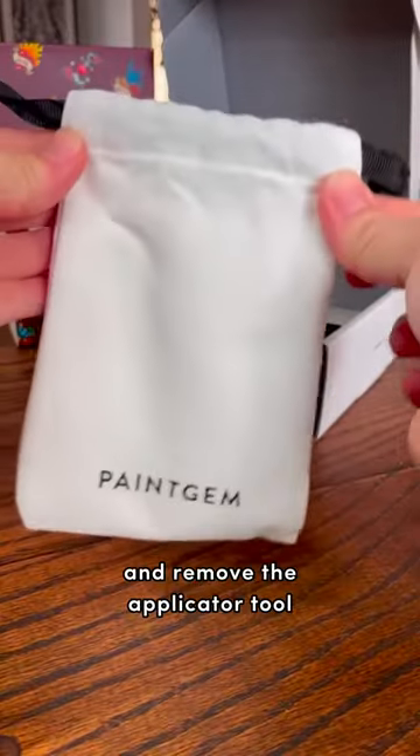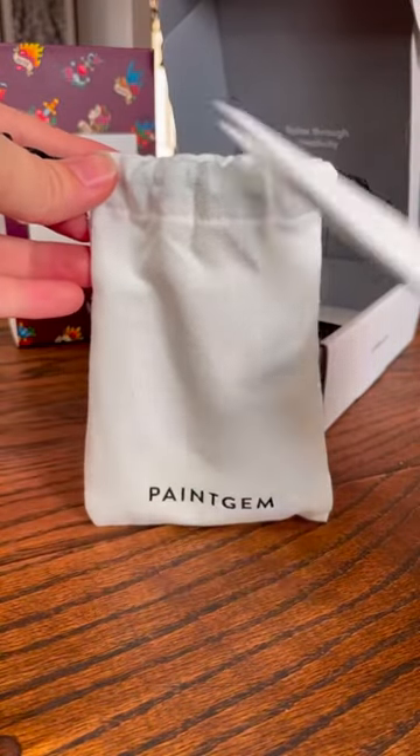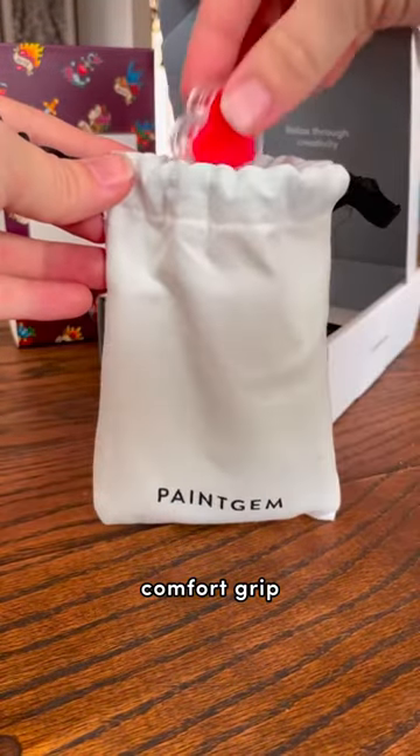Go ahead and open the pouch and remove the applicator tool, gem tray, tweezers, multi-placer, comfort grip, and gem wax.